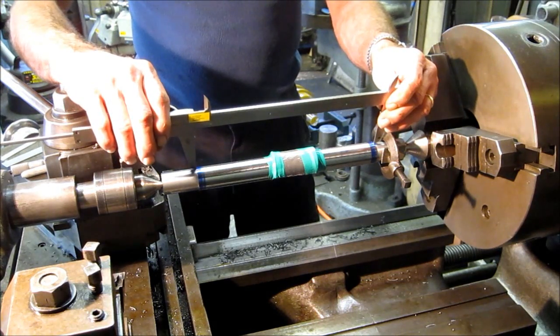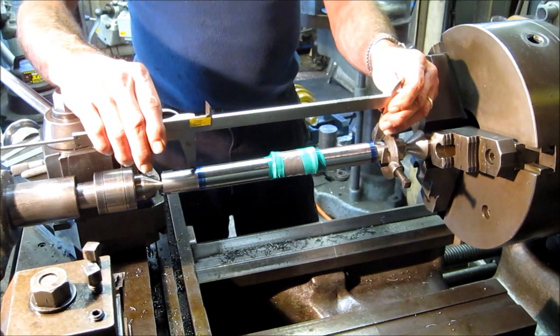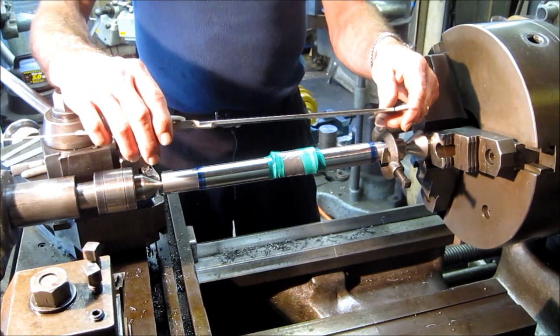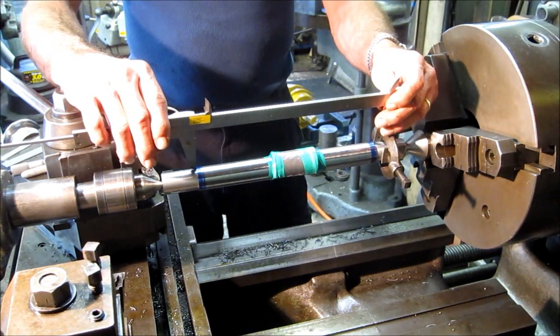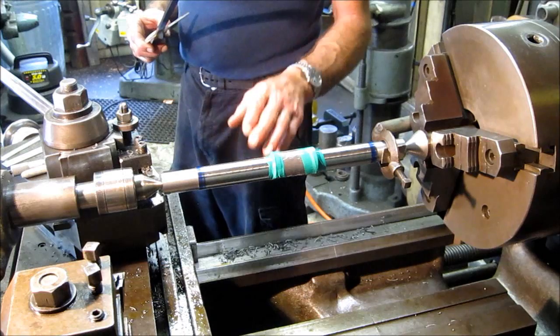We came in here and what we have is about 9,650 and about 48, somewhere around there. The dimension that we found before we took it apart was 9.495. So we basically got 70 to 75 thousandths to take down on each side, and that's what we're going to do.